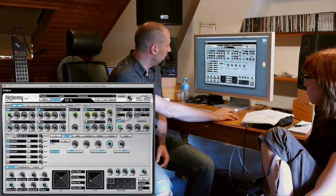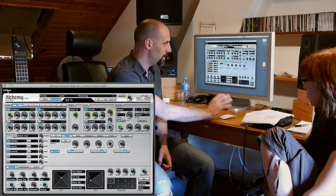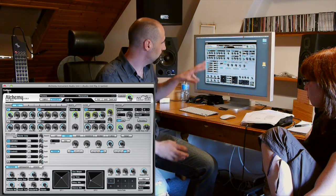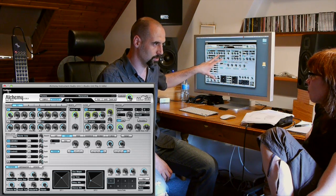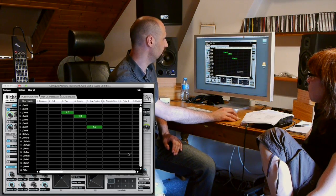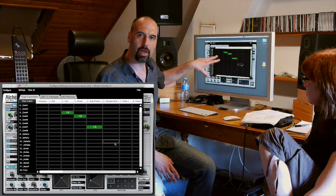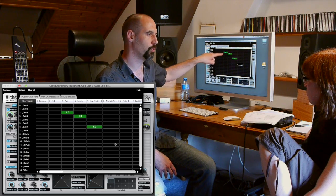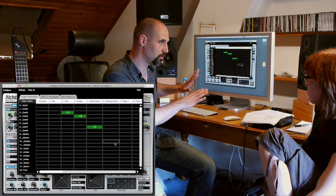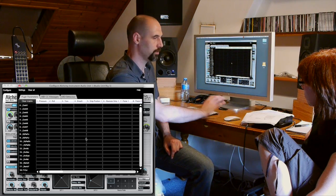Each plugin — you can see this Alchemy plugin here — has a button at the top left called Configure. This allows you to change how the information from the keys is transformed to be used by the plugin. If you click Configure, you get a grid that looks very technical. By default, we set up some things that work well with Alchemy — the green squares that are highlighted are the active configurations. What I'm going to do now is remove them all using the 'Clear All' button at the top.